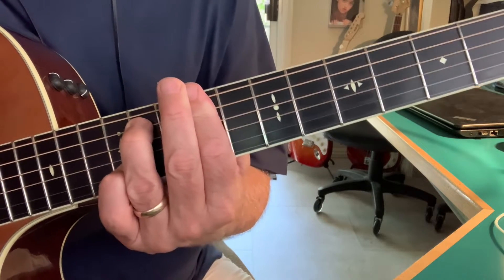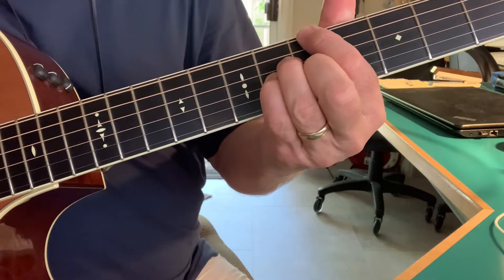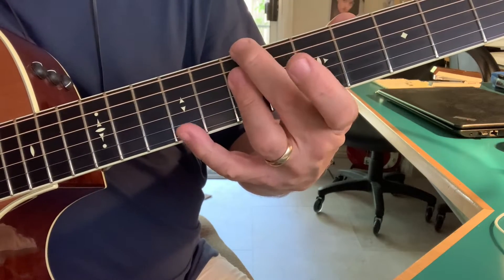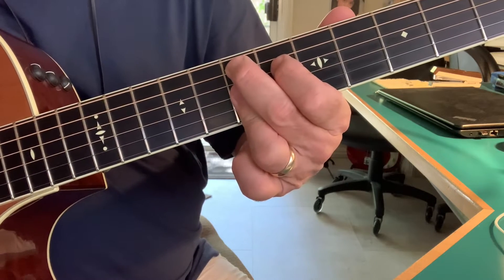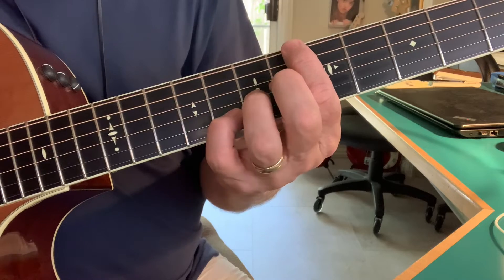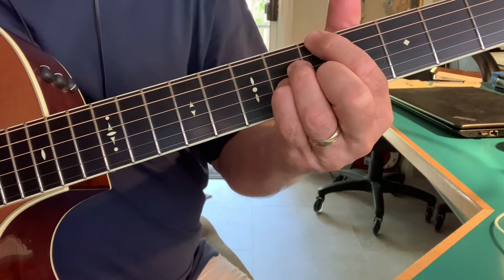And this little part I really like. So that's a B minor 9, an E9, an A sharp 13, to A major 7, which is the 4 chord.